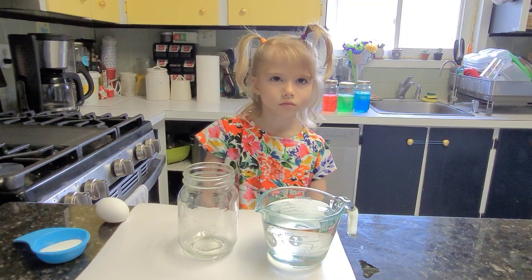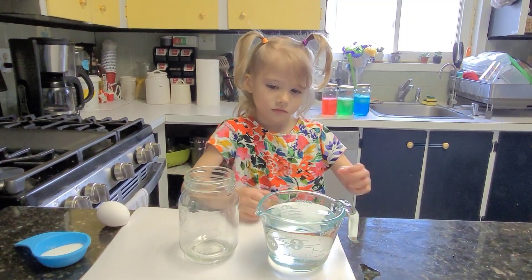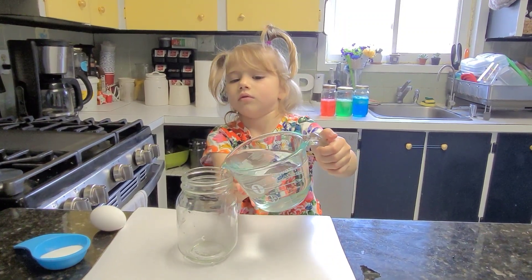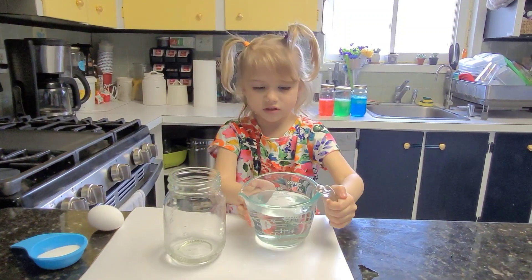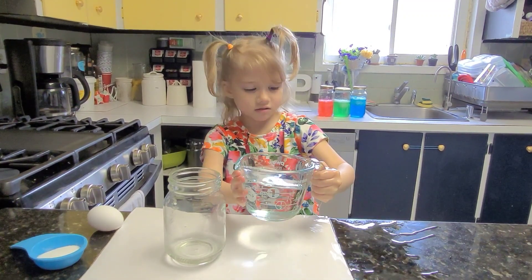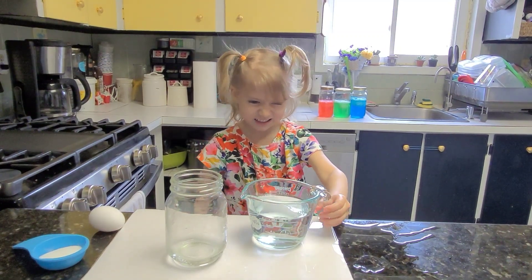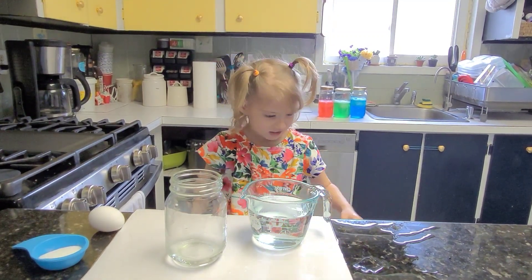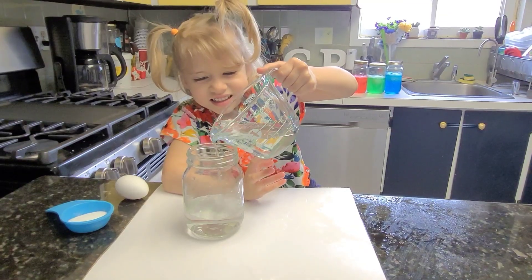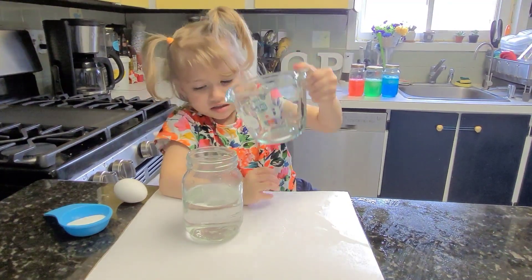Okay, Evelyn, so we're gonna do the egg experiment. The first thing you're gonna do is add some water to the jar. That's okay, keep on going. That's okay, we'll clean it up after. There you go. Good job.